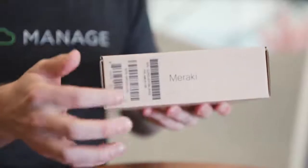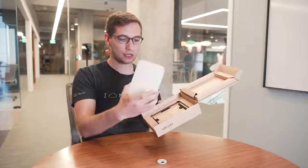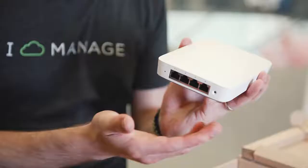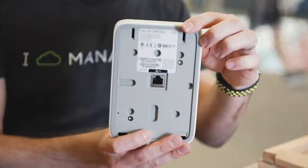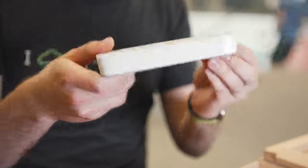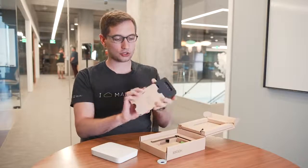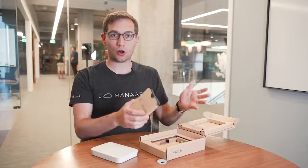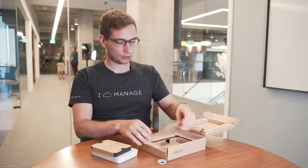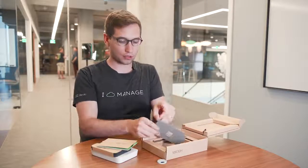On the box you'll find a silhouette of the product, the model number and serial number — all super important information as part of the install. Opening up the box we have the MR30H with its four-port gigabit Ethernet switch on the bottom. Pay close attention to the industrial design — it's as thin as we can make it and it'll fit into the aesthetics of the room. Further in the box you'll find the foam tray for all the additional hardware, a regulatory pamphlet, and the key item for the next part of the video: the mount plate.